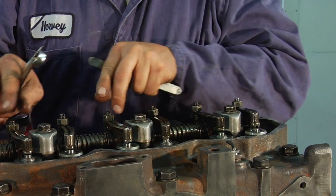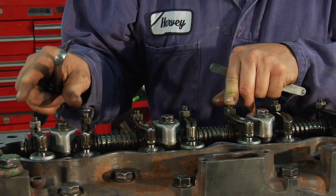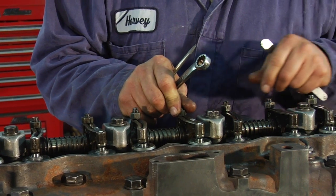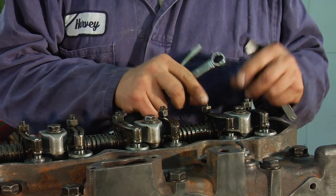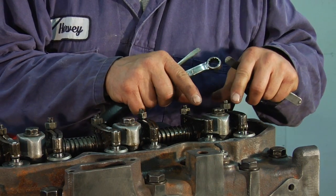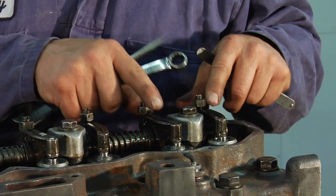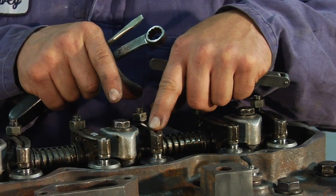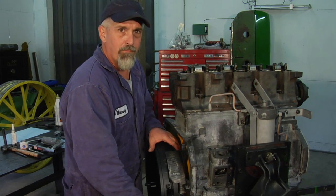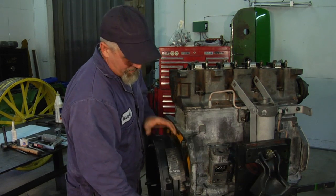I've got the four valves set for the first go-around on number one top dead center — both valves on one, intake on two, and exhaust on three. Now I'm going to roll the crankshaft over one revolution so that'll put number four at top dead center. I'll adjust exhaust and intake on four, intake on three, and exhaust on number two. We'll turn the crankshaft one revolution to bring number four cylinder up on top dead center.